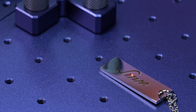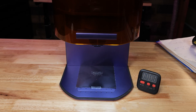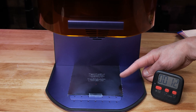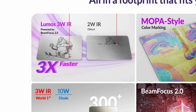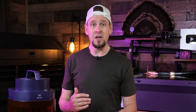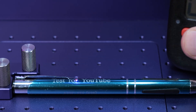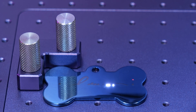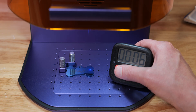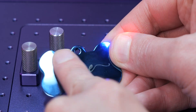Let's talk about speed — this is where things get really interesting. The Lumos engraves at 4,000 millimeters a second, and they claim it's three times faster than competitors because of the beam focus technology, which is a fancy way of saying they compress the laser dot for concentrated energy, cutting time by 66 percent in some cases according to their data.